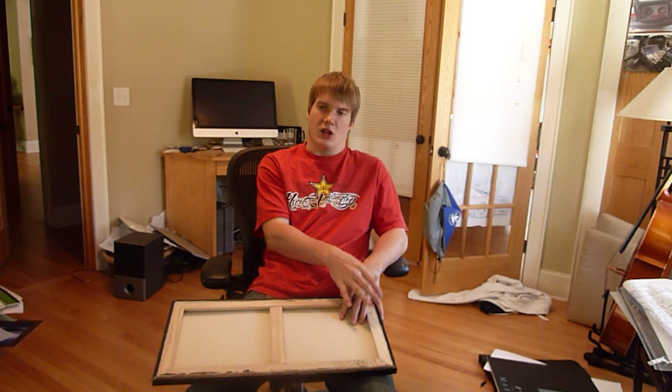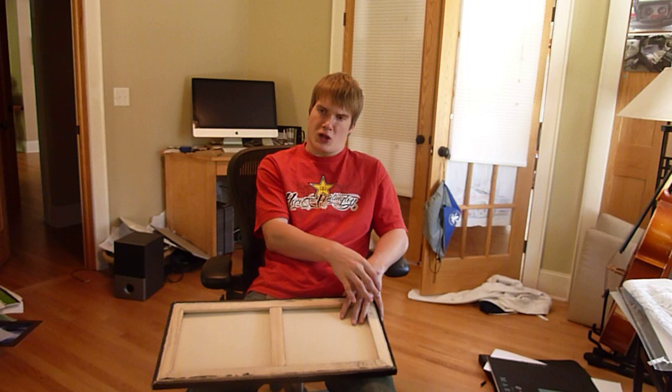Alright guys, Carfreak1080 with you here today. I got a graffiti canvas here to show you. But first, I got some more videos going up pretty soon — a few more tutorials on cars. I might do some landscape tutorials too, maybe graffiti, who knows, Photoshop. Pretty good with almost everything.